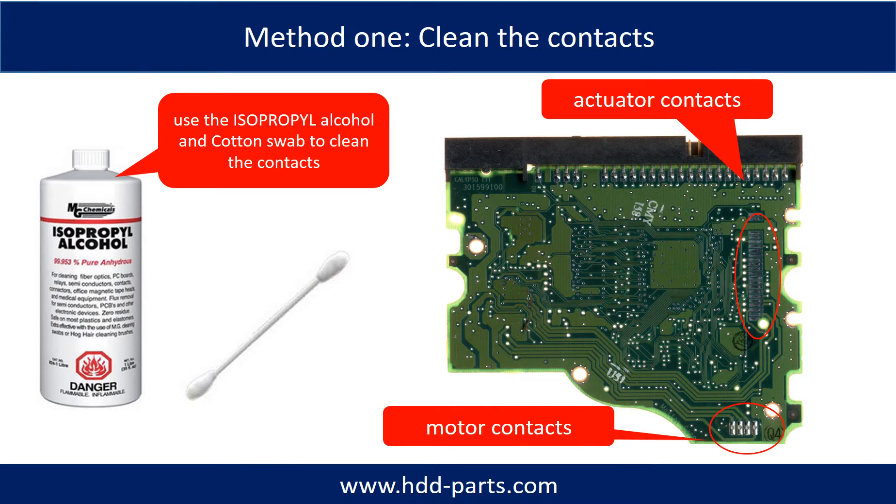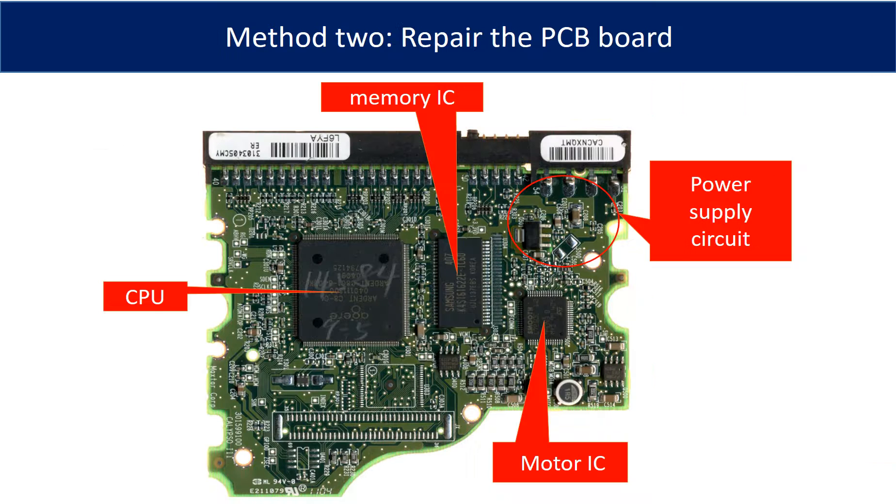Method 1: clean the contacts. Cleaning the contacts on the PCB board and also on the hard drive can fix the problem caused by poor connection between the PCB board and the hard drive. This picture shows the basic components and their functions on the PCB board. You may use this picture as a reference to fix the PCB board. The most vulnerable parts on the PCB board are the power supply circuit and motor IC.